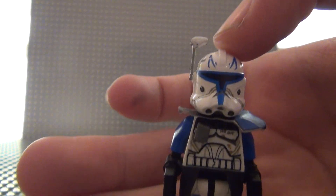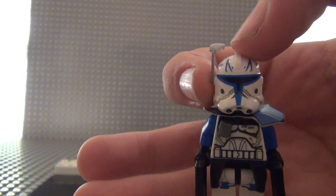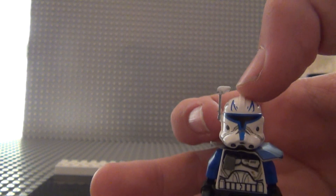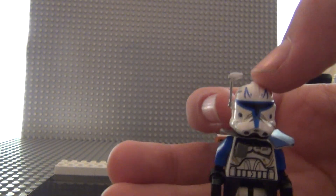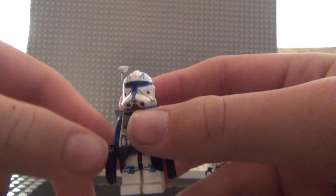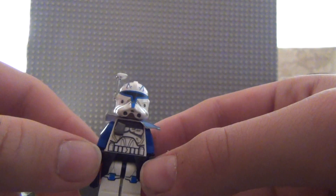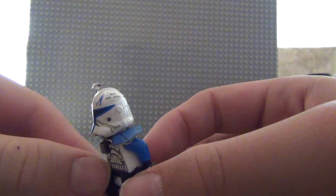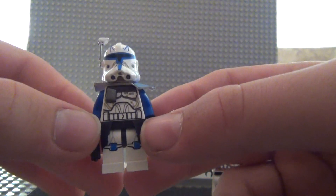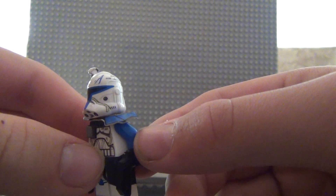That's a custom antenna that I made and super glued on there — it actually turned out not bad and looks pretty good. Nothing new to the helmet; Lego got like every detail onto it. That's the Lego torso, Lego legs, and the arms they use.